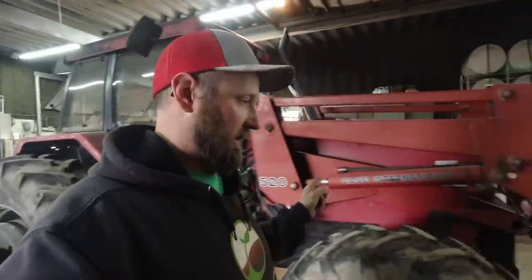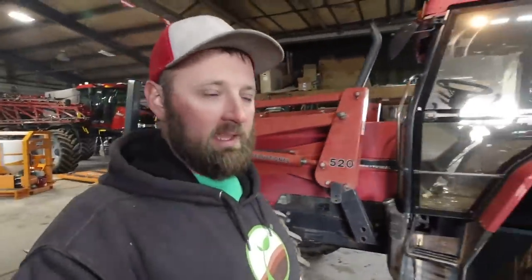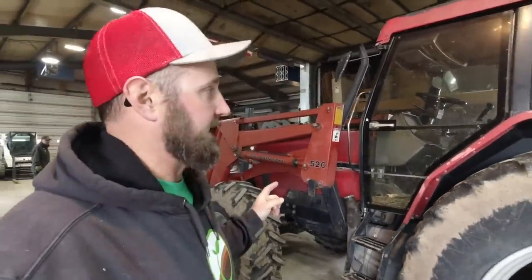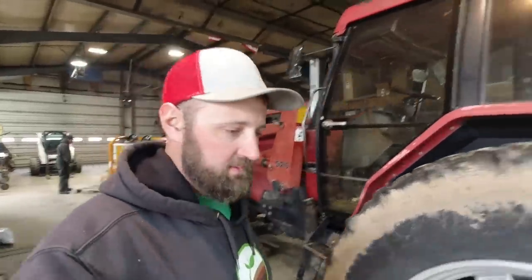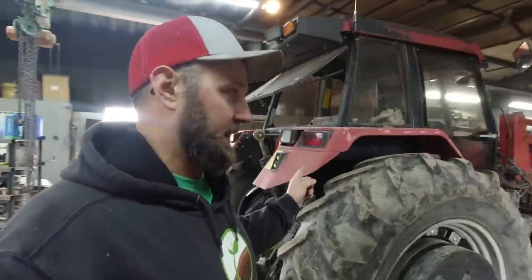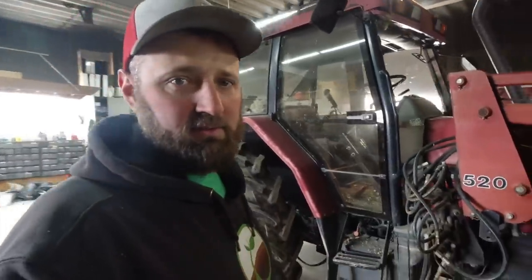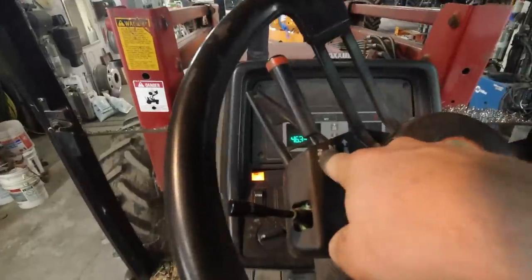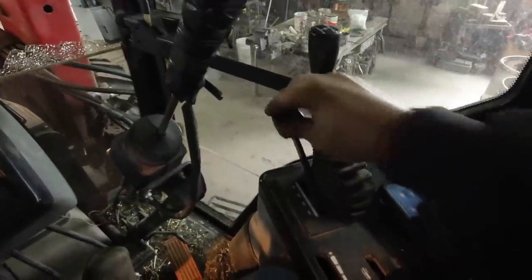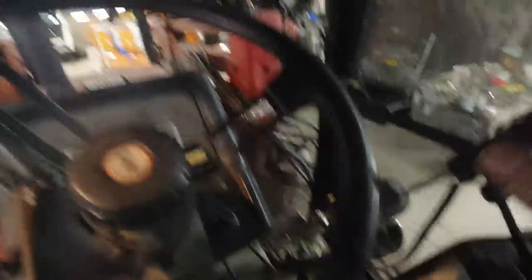This is a 1994 Case IH 5240 with around five to six thousand hours on it. It used to be our primary feed tractor when we had cattle, and we pulled a baler with it at one time. Now it just kind of gets used for odd motor jobs — loading hay, yard work, whatever. It had a rough day yesterday — you'll have to watch the next video to find out what happened. It does need a new tire; those tires are all dry rotted and cracked. Maybe one of these days we'll get it fixed up and repainted. Shuttle shift, quad range with power shifts inside each range, PTO, two remotes, and hydraulics.